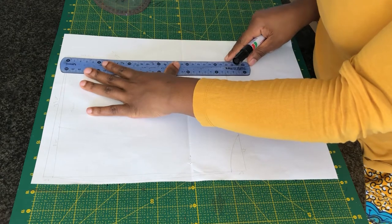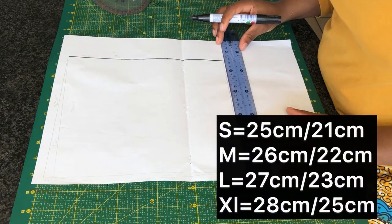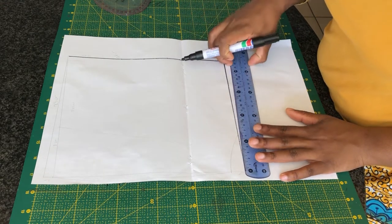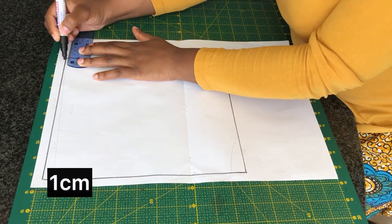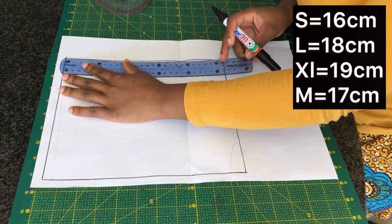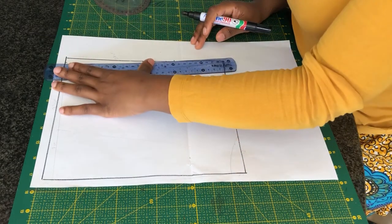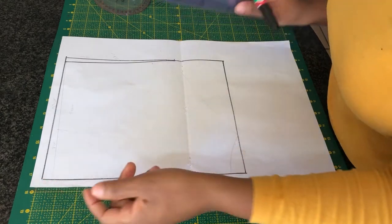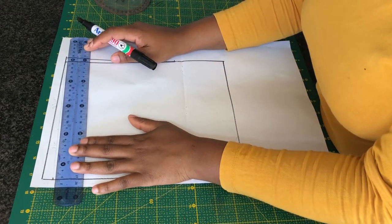I'm going to be drafting a rectangle shape of around 27 by 23 centimeters, and this is for a larger size. Once we're done, I'm going to go on the waistline and go in by one centimeter. On the side, I'm also going to mark 18 centimeters going down for the larger size, then connect the two points. Then on the other side of the waistline, go down by one centimeter and create a new waistline.